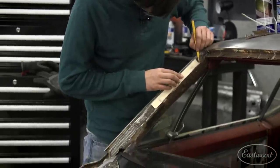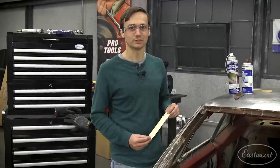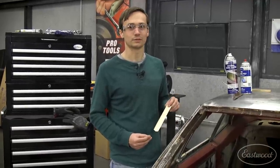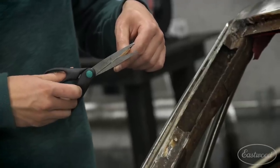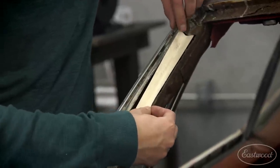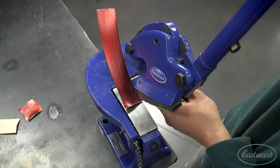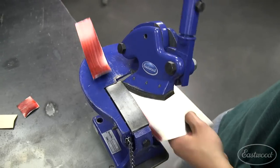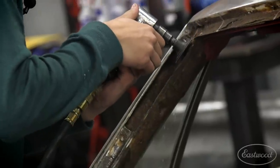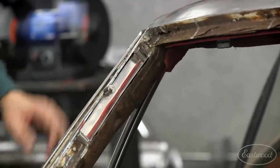The whole purpose of the paper template is to actually save time in the long run. By being able to quickly fine-tune this template I can then transfer it to my metal and my metal is going to fit right the first time. The process is going to be exactly the same — first I'm going to start with my paper template, transfer it to metal and cut it out, then file fit it, get it just right, and weld it in.